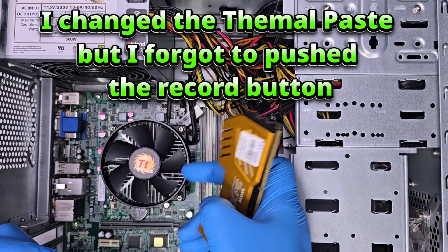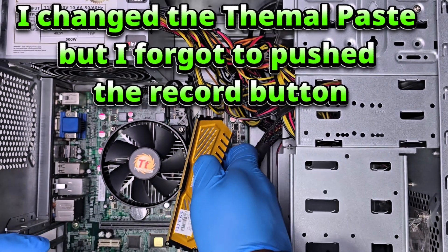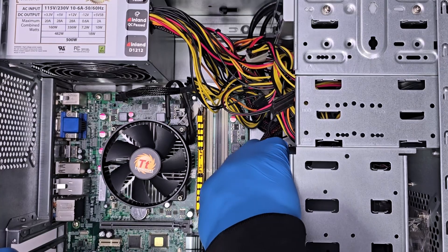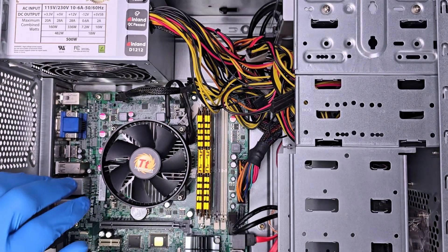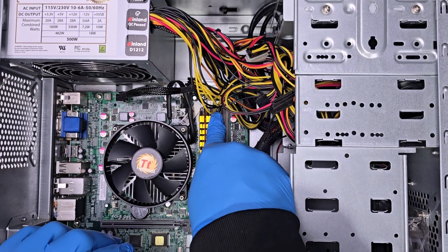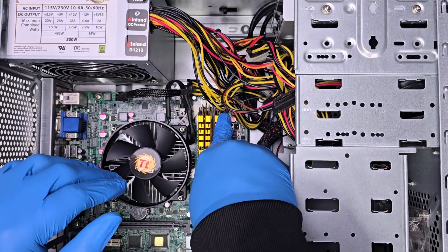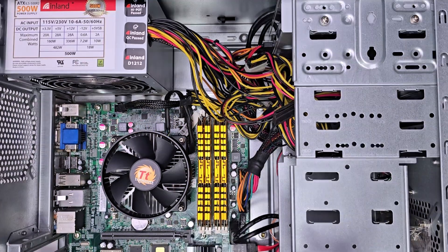Now I will install these RAM sticks into the RAM slots. There are four of them — remember to align the notch on the stick with the slot on the motherboard. DDR3 slots have one short side and one longer side, so it's easy to install. Since we have four RAM sticks we're going to use all the slots. Just put them in one by one, push all the way down until you hear the click sound. All four are in.